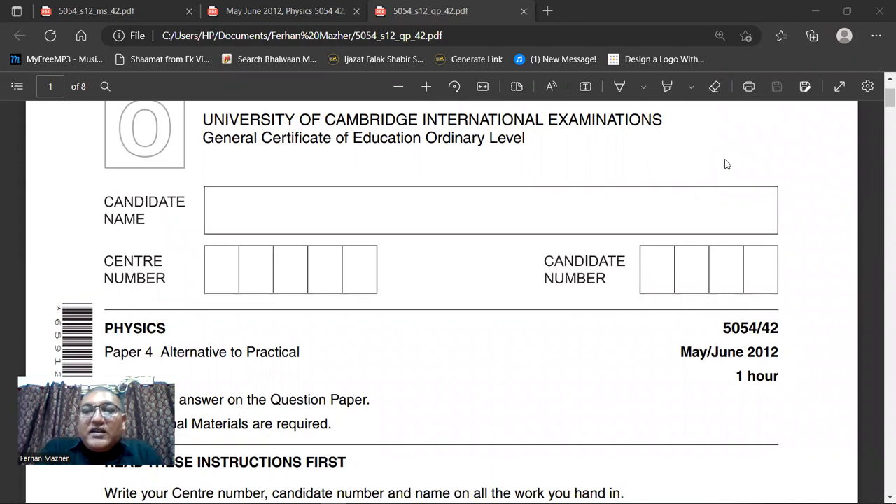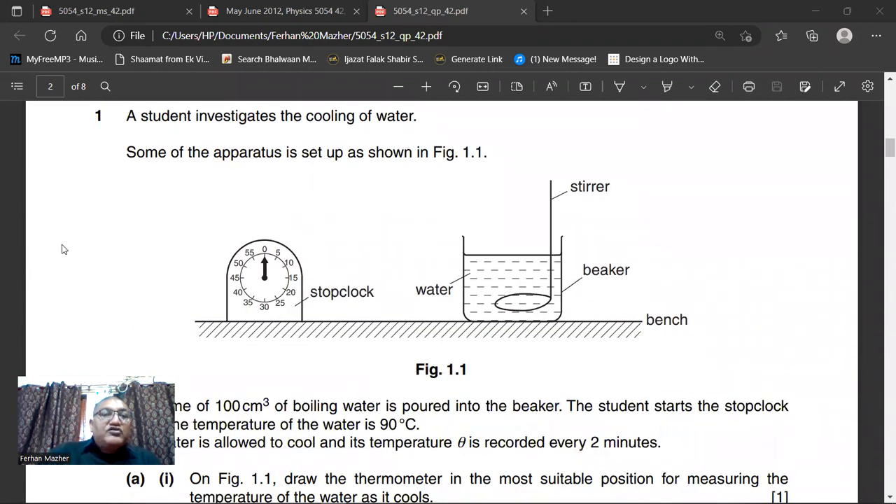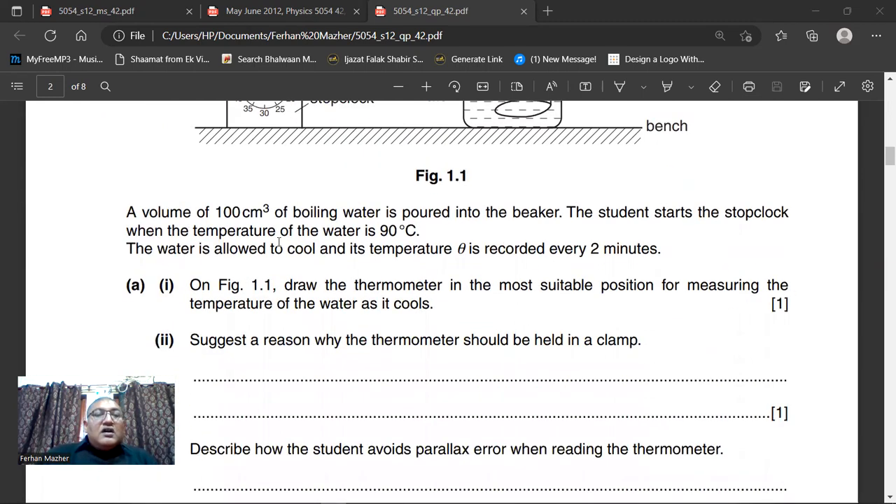On your screen, May-June 2012, 4-2 paper. This is the Physics paper. Paper 4, time allowed is 1 hour. The first question is: a student investigates the cooling of water. Some of the apparatus is set up as shown in figure 1.1. Here we have a stopwatch, a beaker with water placed on a bench, and a stirrer. A volume of 100 cm³ of boiling water is poured into the beaker. The student starts the stop clock when the temperature of the water is 90°C. The water is allowed to cool and its temperature theta is recorded every two minutes. On figure 1.1, draw the thermometer in the most suitable position for measuring the temperature of the water as it cools.